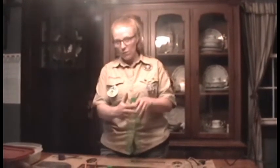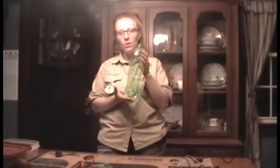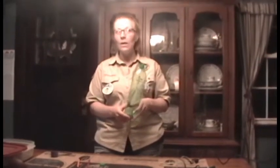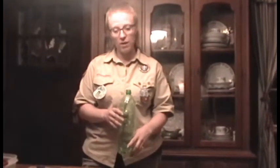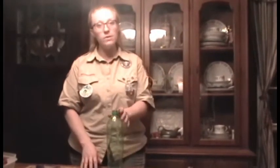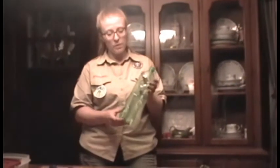Okay Scouts, we are going to recycle an old drink container — this one happens to be Mountain Dew — and we're going to make a bird feeder. This is going to be a tube feeder, and we're going to fill the seed on the inside. If you have scissors, an exacto knife, or something sharp, you're going to need your parents to help you cut holes in the side.